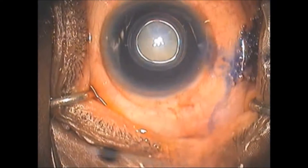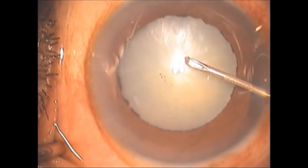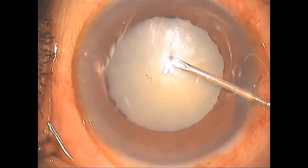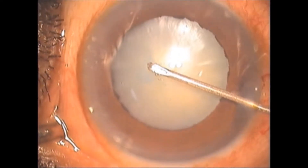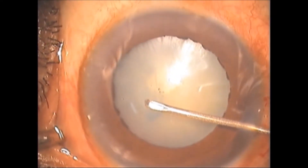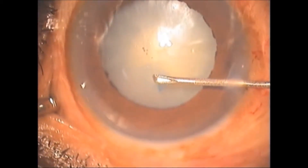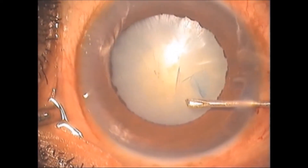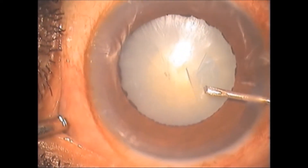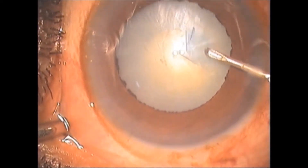Capsule management is an essential step, as a successful capsulorexis alone can help the surgeon perform phaco. Though FEMTOLASER assures good rhexis, its cost limits its usage. This video shows how inadequate staining of the anterior lens capsule by the surgeon makes capsulorexis difficult.